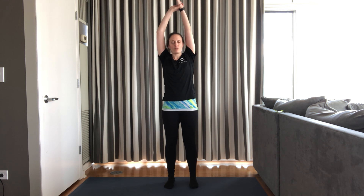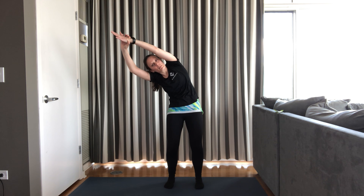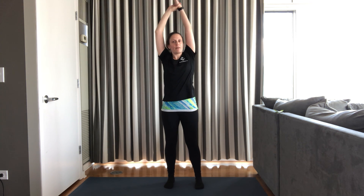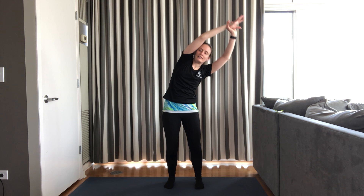Last stretch we're going to do is a side stretch. Arms overhead. Right fingertips around the left wrist, stretch up and over to the right. You can stay here or bend your knee slightly and lean forward to get a stretch for the back. Arms overhead, second side — stretch up and over to the left, either staying in the side bend or leaning a little bit forward for more into the low back. All the way up.